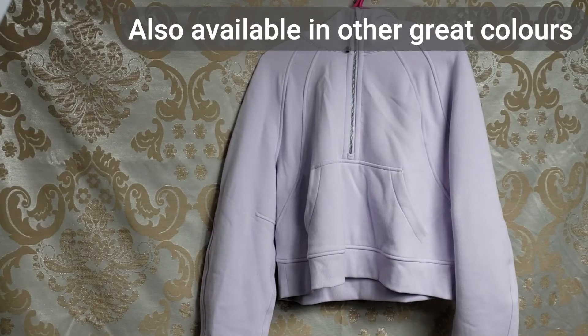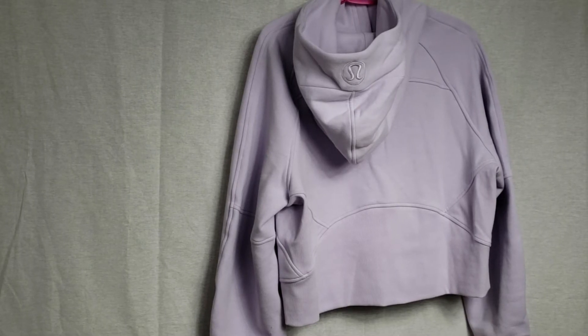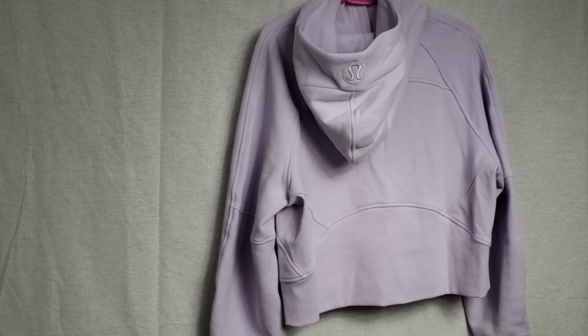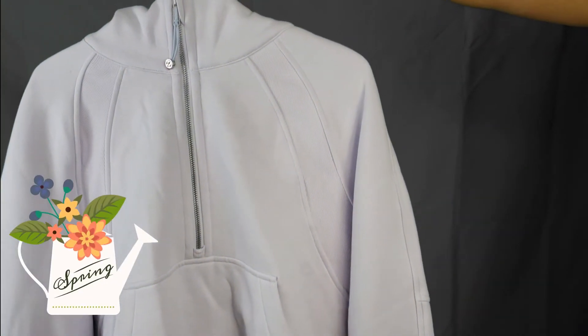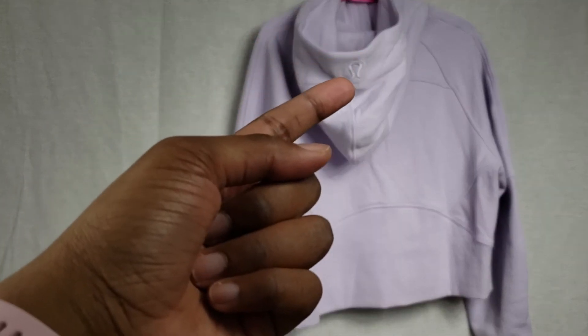The color is absolutely gorgeous — the Lavender Dew. This is a great item for casual wear. The fabric is nice and warm, so it's great for colder weather, but it does have a zipper on the front so you can wear it in the spring with the zipper down as well.